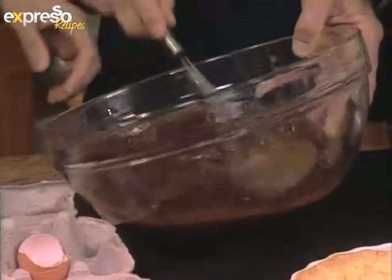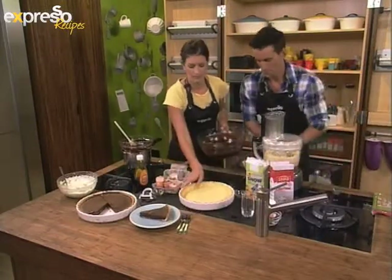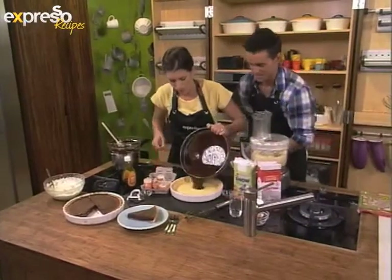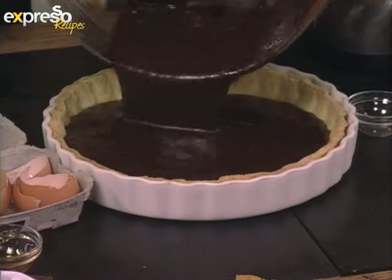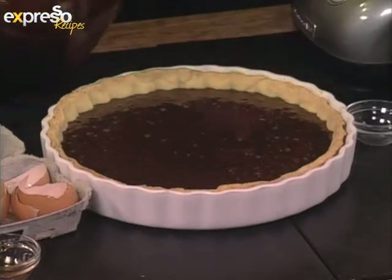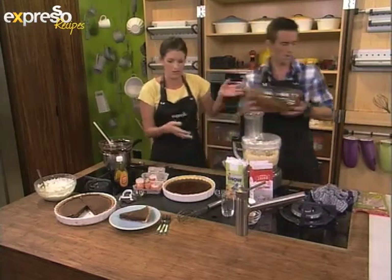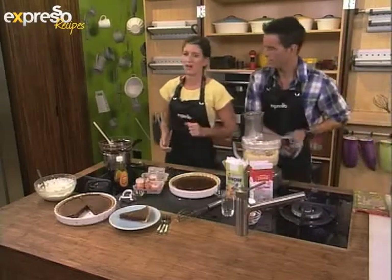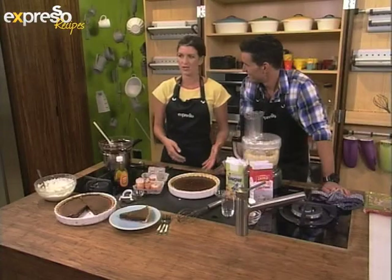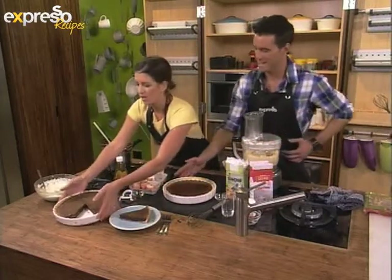Everything has been nicely combined. We're going to grab our pie crust and pour in your chocolate. Always make sure you've got about a centimeter left because you never know how much the filling is going to rise — next thing it spills over and it looks gross. Put the pie in the oven for about 40 minutes, or just until the outside is set. You'll see it'll shake a bit like jelly in the middle — don't worry, it is cooked, because once it comes to room temperature it will be firm. So our pie is going to go into the oven.